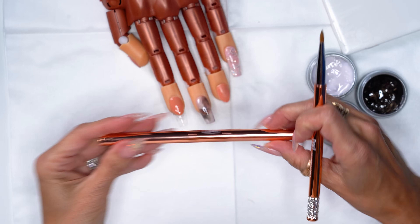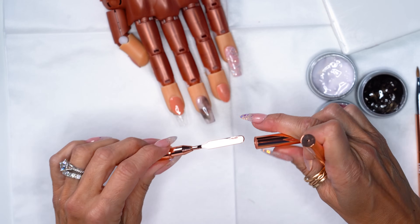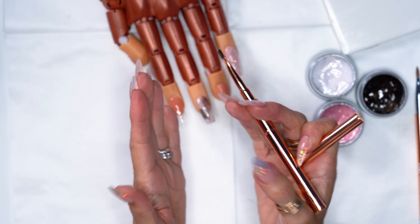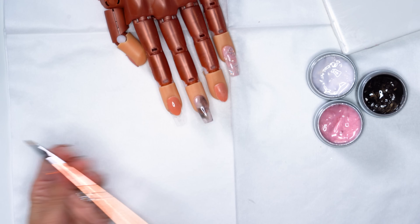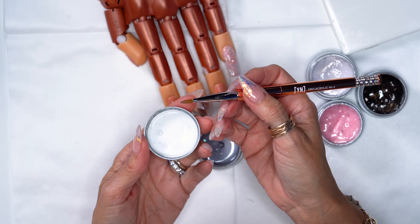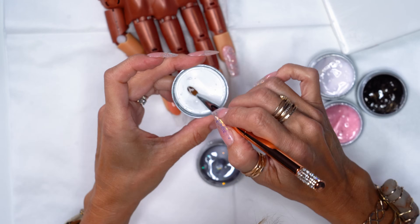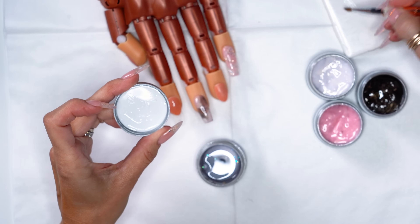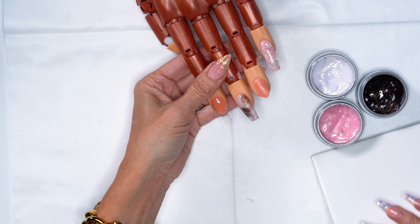I'm going to season this brush just in case. What I mean by seasoning is: sometimes when you have a new brush it's pretty dry and hard to pick up gel. What I do is dip it in gel and on your cap or tile, go back and forth to infuse the gel into the bristles. Wipe it on the tile — now you can see it moves very, very easy.